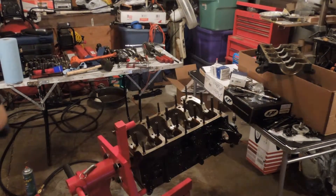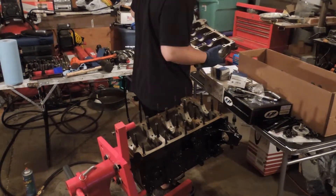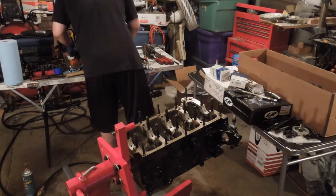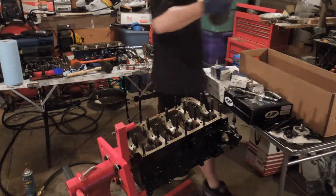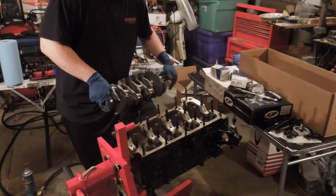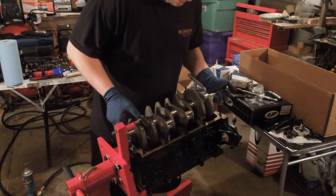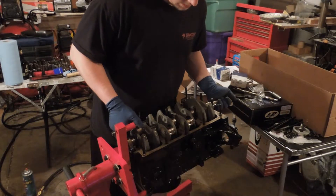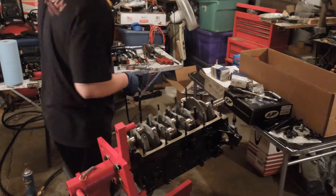I've already put the bearings into the girdle. I'm going to set this down over here carefully, take my crank, grab in here, and hold here so my hands are out of the way. Do this carefully and do not scratch the crank journals at all. If you scratch them, you have to re-machine it — it's a pain, especially when you have to re-harden a crank, which takes a while.